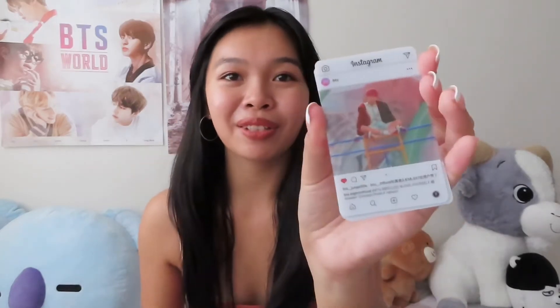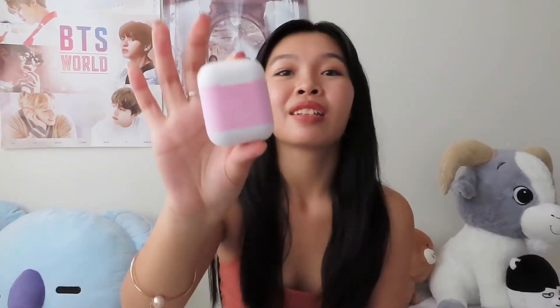It was on sale so I pre-ordered it. It was supposed to come before mid-July but it took longer — I waited about two months. I think it's because I live in Hawaii. Anyway, these are the Instagram photo cards, and they are so cute.